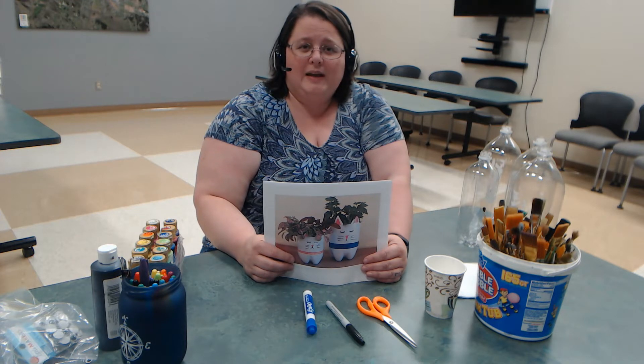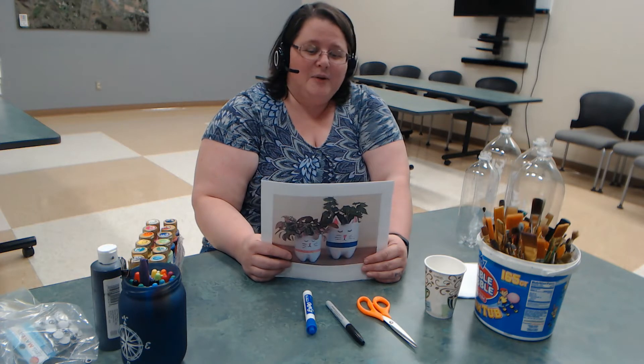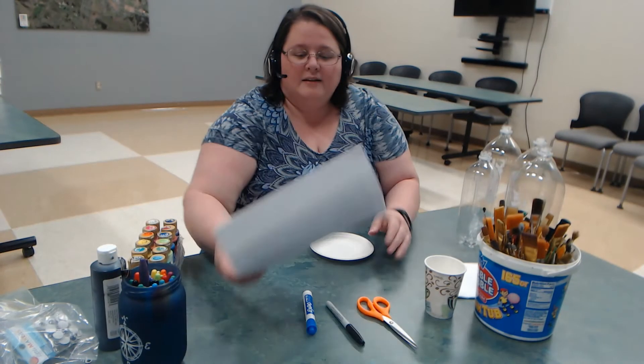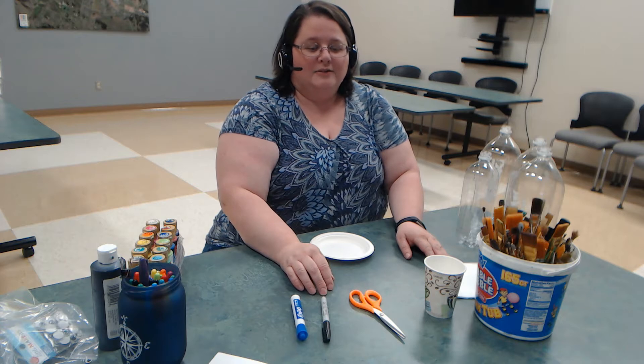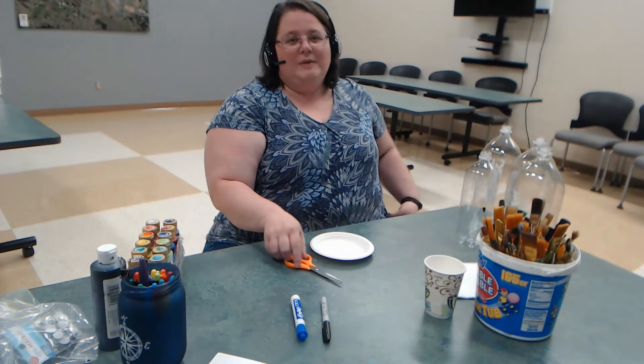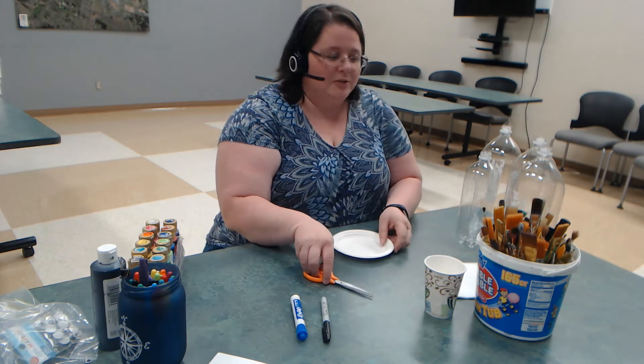We're going to show you the basics, and of course you can take this idea and run with it. Don't even have to be animals — you can turn them into whatever flight of fancy you have. And in a bonus video, I'm going to show you how to turn a two-liter bottle into a self-watering planter. We've done that several times here at the center and folks always seem to be intrigued.